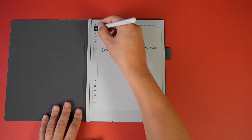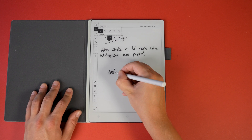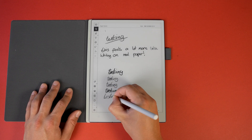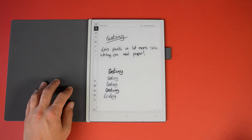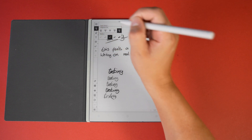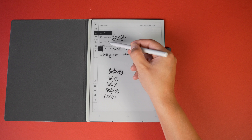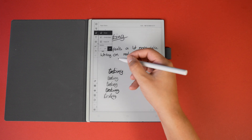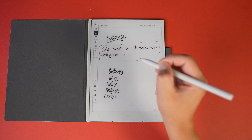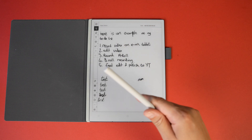There's a toolbar on the left-hand side to switch between lots of different modes and tools. First up we've got pen types and thickness — there's a fountain pen, ballpoint pen, fine liner, pencil, and calligraphy pen. It starts on the middle brush stroke, which is the one I stuck to most often. Next we've got the eraser — you can choose eraser, circle to erase, or erase all. At any point you can also use the top of the pen to erase.